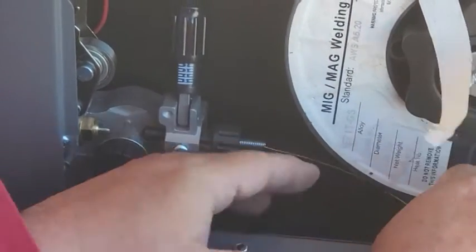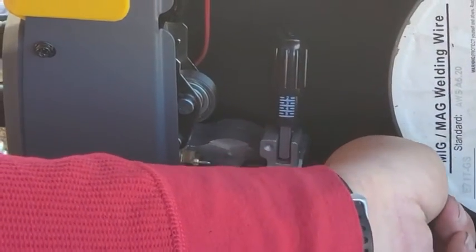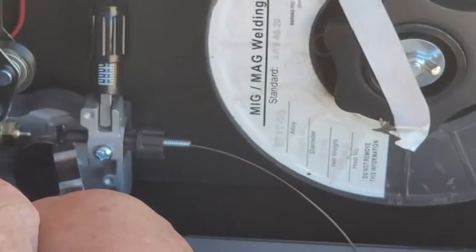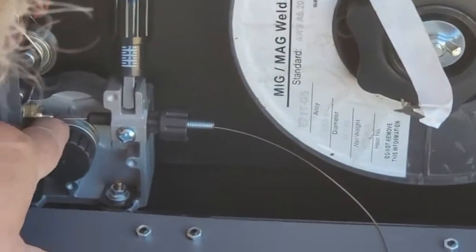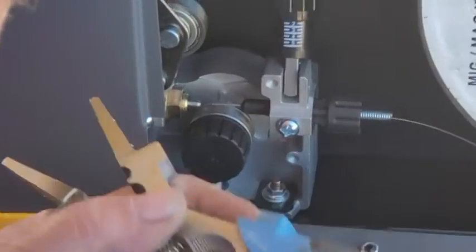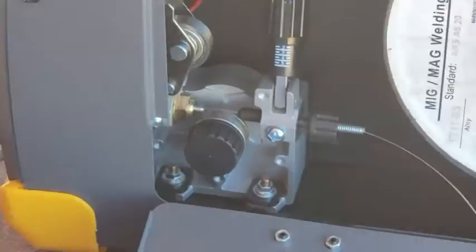Push it up and pull it through. The wire sticking out there has got to get in that little nozzle nipple over there. Sometimes you get lucky, sometimes you don't. We got it in — we lucked out this time. It's going to come out the other side through here.